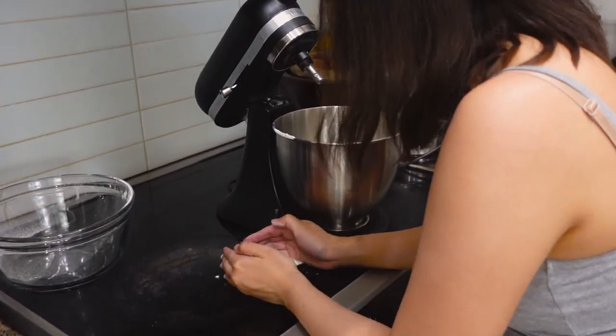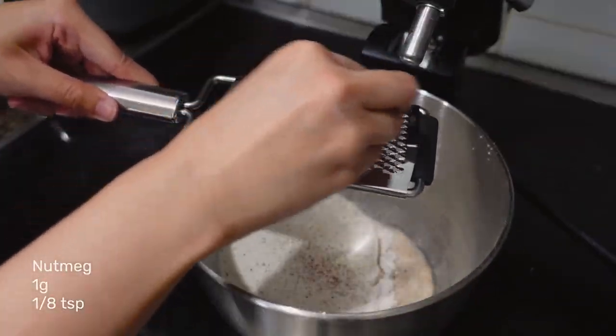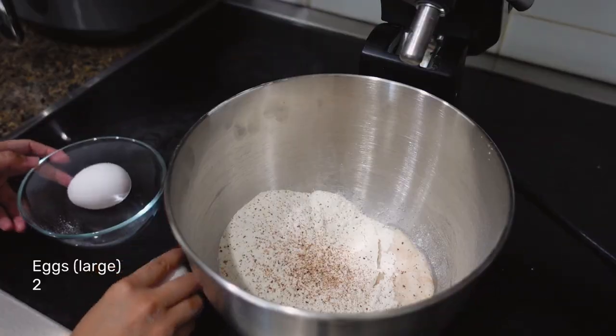Every gram counts, guys. Next is some nutmeg for a little bit of warmth, and some eggs.